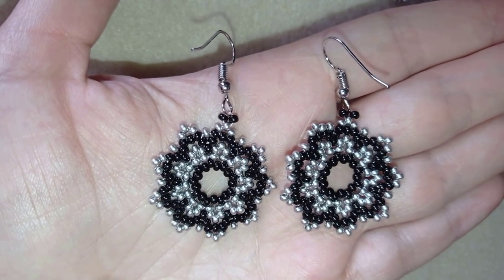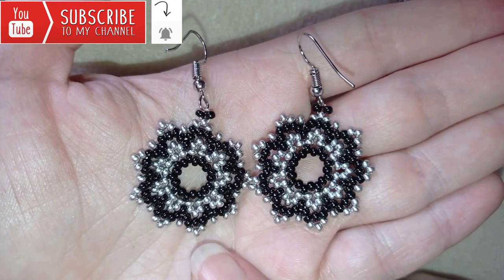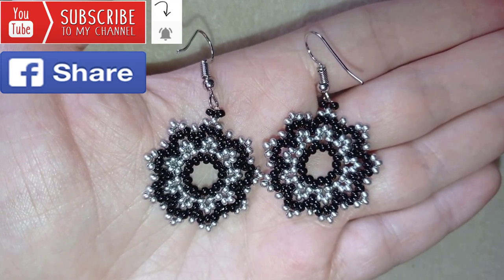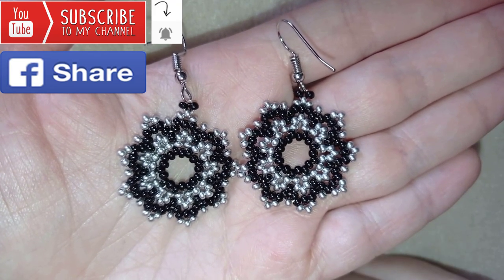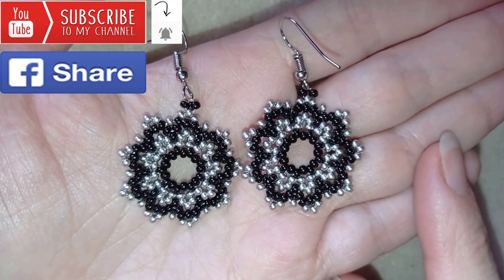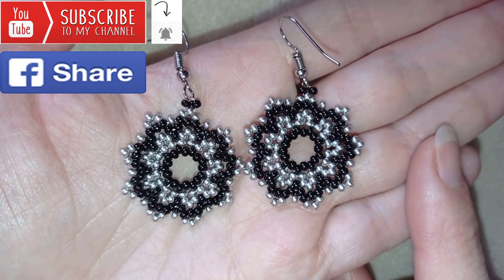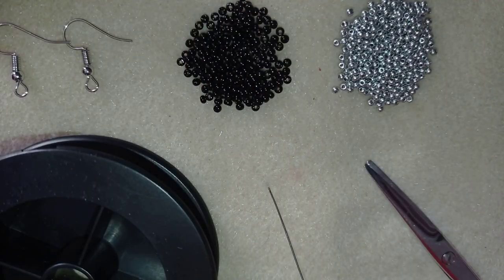If you want to support me, it's a good idea to subscribe and hit the bell button to be notified for my new absolutely free upcoming videos for fresh beading ideas. You could also like, share, and comment — you don't know how much you help me with just that action. If you make beautiful jewelry following my tutorials, please share them on my Facebook page posted below this video. In the description you'll find a full list of materials, links where you could buy supplies, a link to my store, and a link for PayPal donations to develop this channel. Thank you so much for watching — now I'll start with the list of materials.